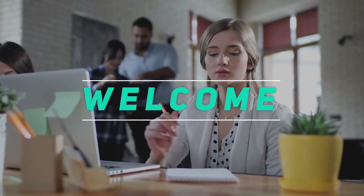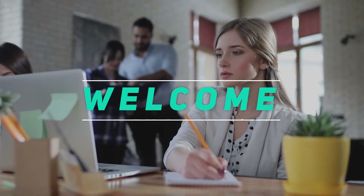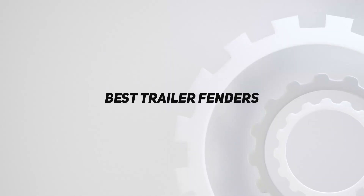Hey, welcome back to my channel. In this video, I'm going to talk about the top 5 best trailer fenders.